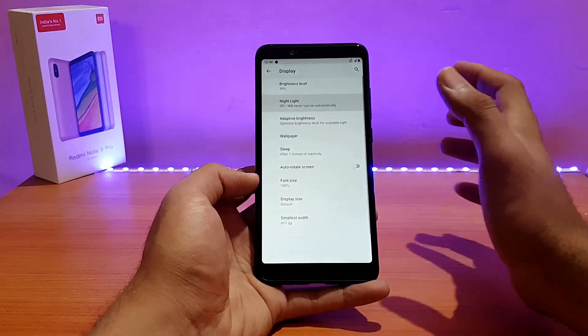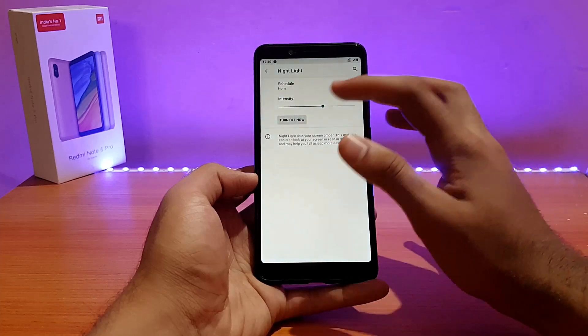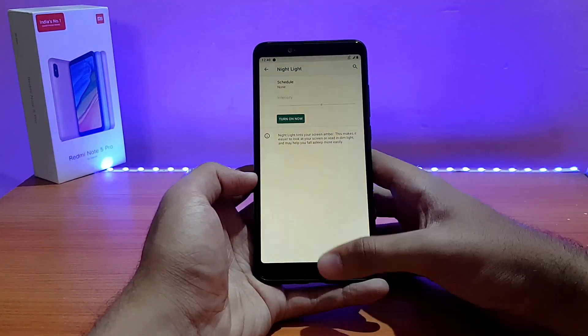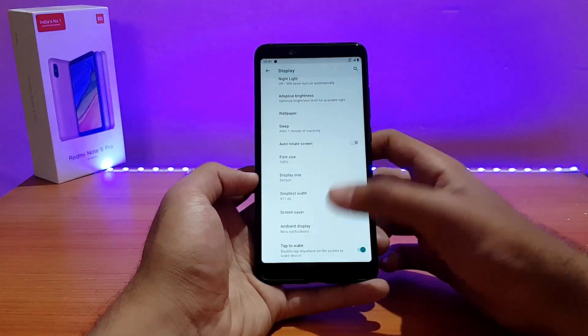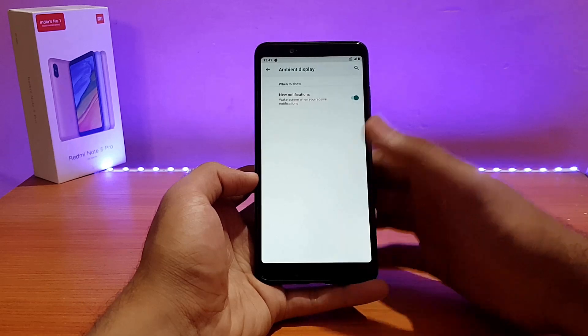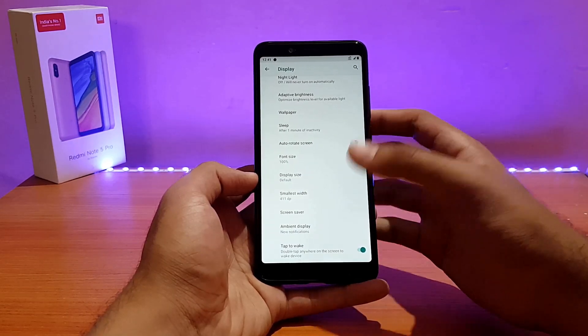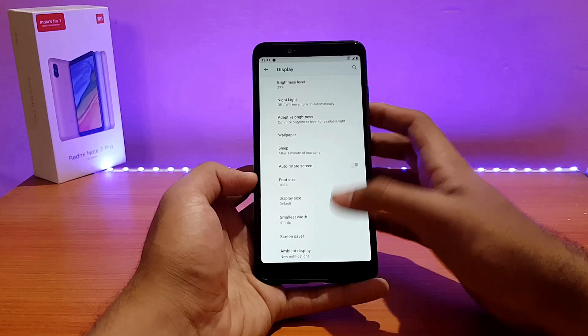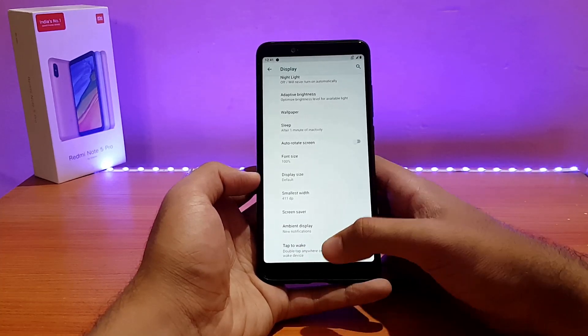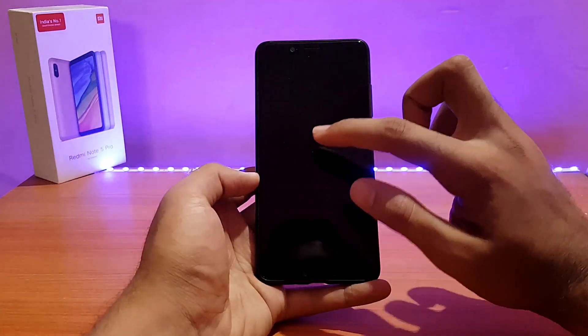Going into the Display option, here are a couple of standard things like the Night Light — let me try it out. It's working absolutely well; you can change the intensity from there. The Always-On ambient display option is not present here. Double Tap to Wake is present in this ROM and it comes enabled by default — let me try it out. It works well, no issues with that.